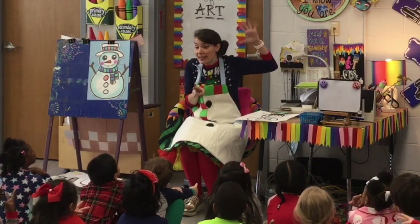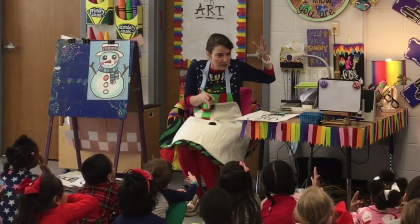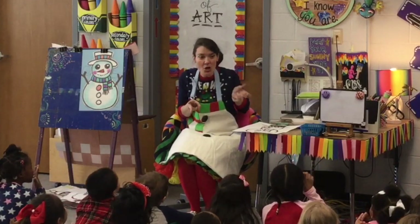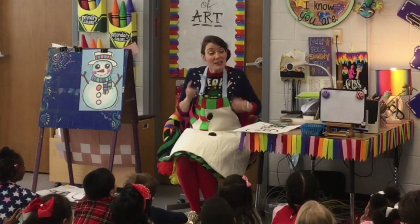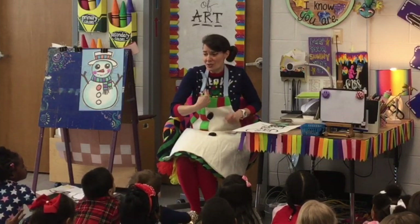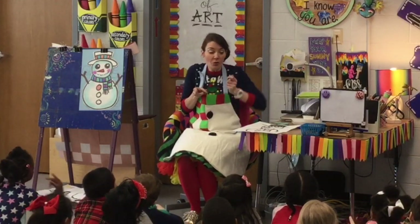This hand is usually kind of lazy. This hand does all the turning. Sometimes when people are cutting, they have their scissor hand do all the turning, and this is not comfortable — this hurts my hand. So scissors are always out, and the extra hand does all the work.